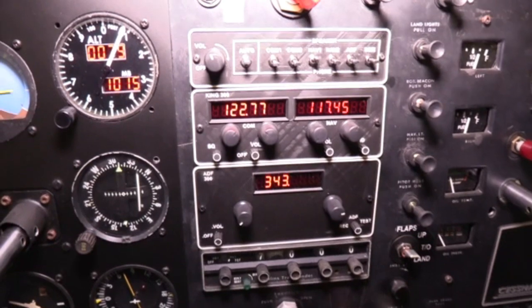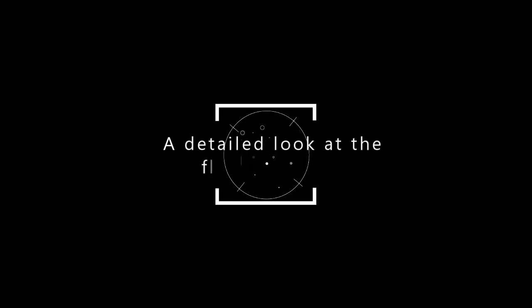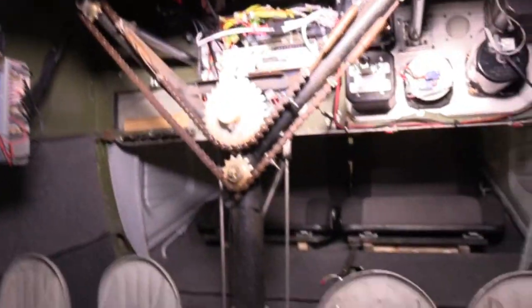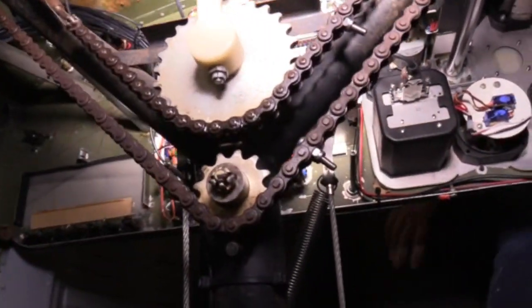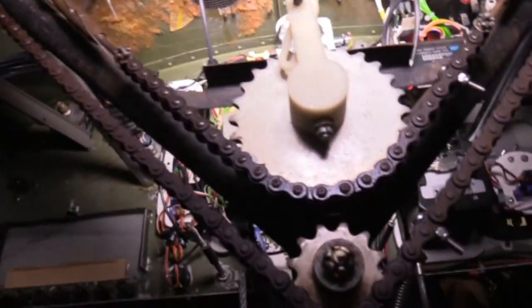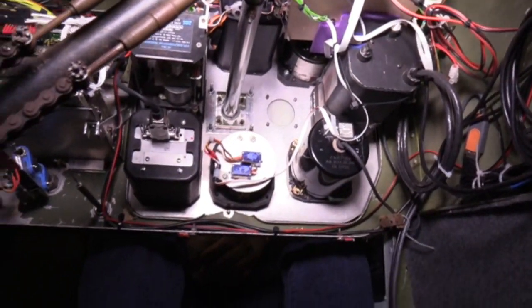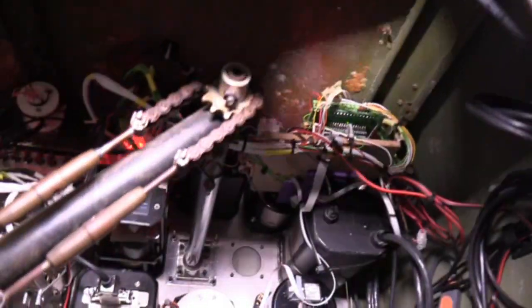We're going to go have a look now at the mechanical workings of the simulator — how the flying controls are rigged and how the instruments are rigged. We're going to look in the nose section of the aircraft. In the nose, we've got a door that's constructed into the nose. There you can have a general view of the yoke control system. The chain there, left to right, links the yoke in terms of aileron left and right. All done with potentiometers, Arduino boards, and a Leo Bodnar board.